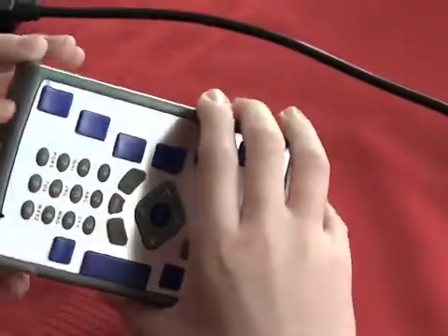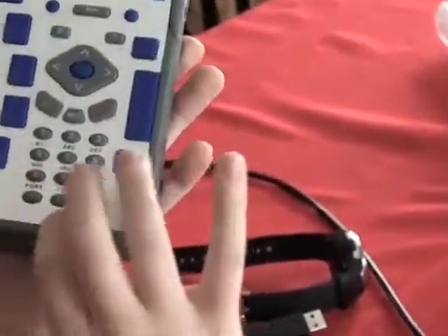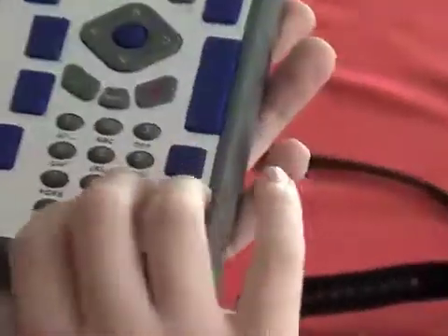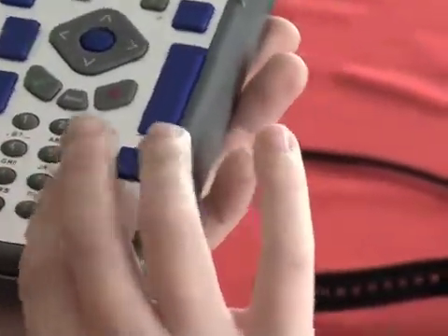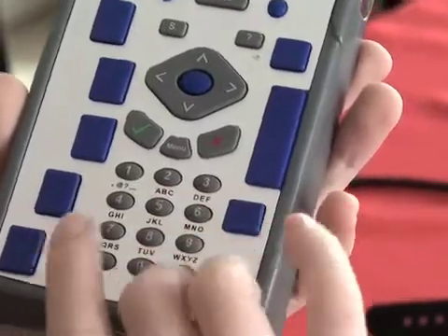If you look on the bottom of your unit, below the telephone keypad, which would be right here, there is a very tiny dot. You can feel a little small hole. That is the mono microphone right there. So if you're voice recording, that's what you can use it for.